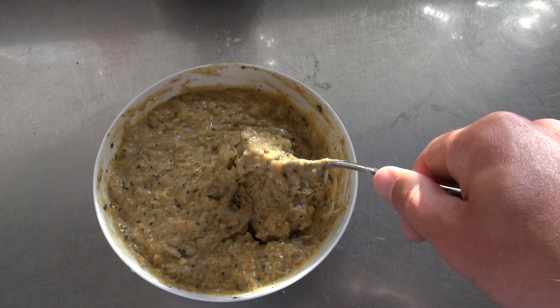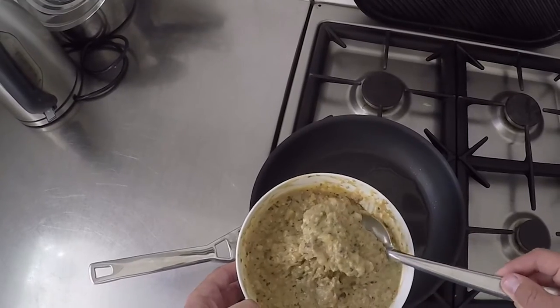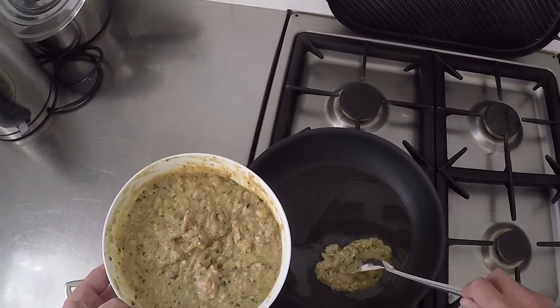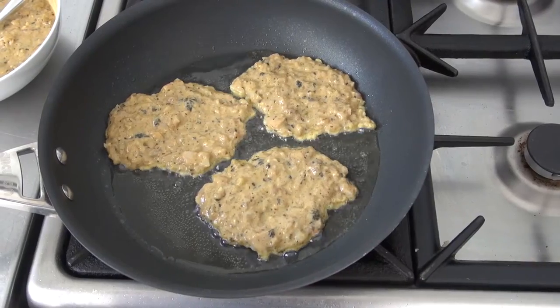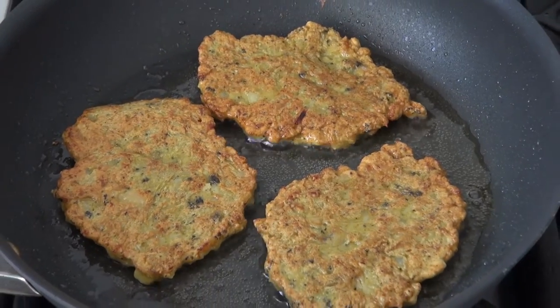Add the flour last and add just enough to get the right consistency. Heat some oil in a large shallow pan on high heat. Once you have spooned in some mix, regulate the heat so they don't burn. Once you see the edges getting brown, turn them over. Tuatua fritters don't take very long to cook.